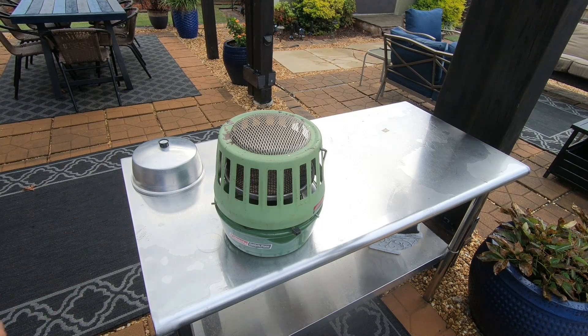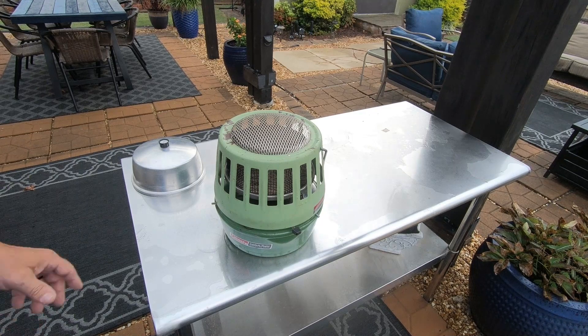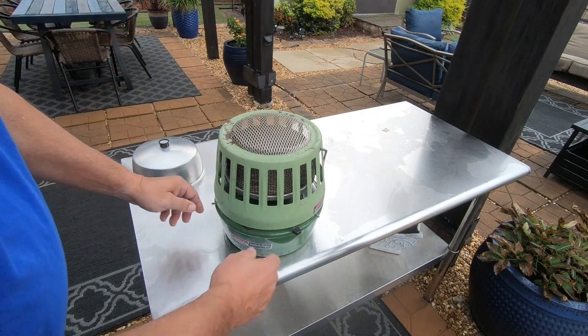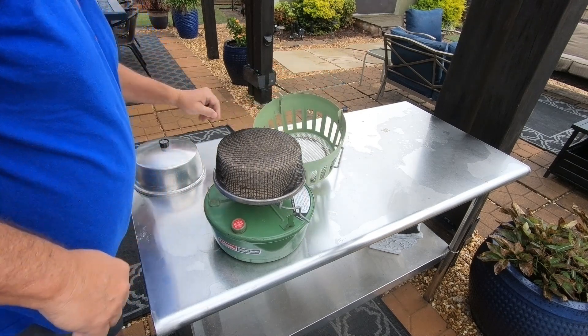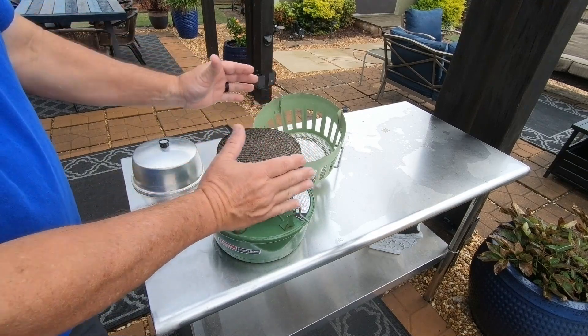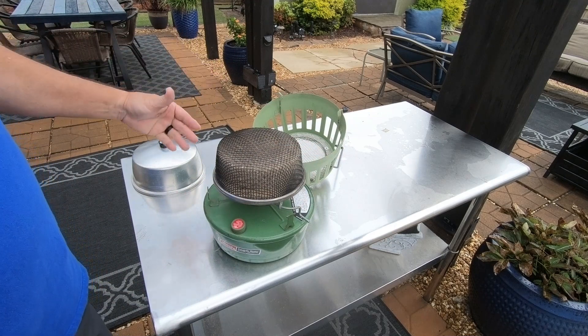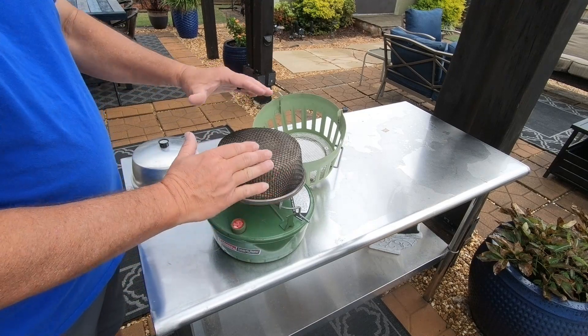That's our new little added feature to our camping gear — the Coleman catalytic heater, 3,000 to 5,000 BTU, takes just regular camping fuel. Whenever you get ready to turn it off, open it back up. With the lid off, it actually puts out a whole lot more heat. But for safety reasons, you put the lid back on it so nobody or anything comes in contact with this heating element right here.